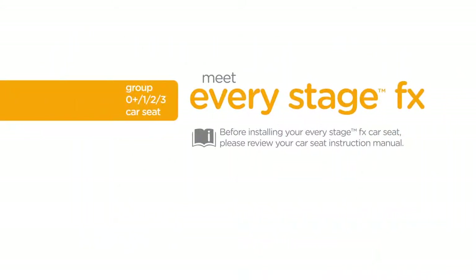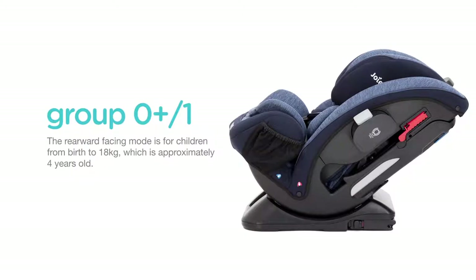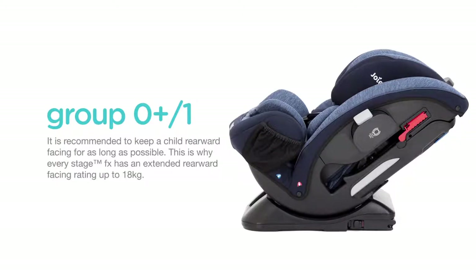Before installing your EveryStage FX car seat, please review your car seat instruction manual. Always remember to properly install the car seat on your vehicle seat before placing your child in it. The rearward facing mode is for children from birth to 18 kilograms, which is approximately 4 years old. It is recommended to keep a child rearward facing for as long as possible. This is why EveryStage FX has an extended rearward facing rating up to 18 kilograms.